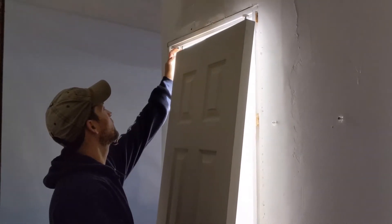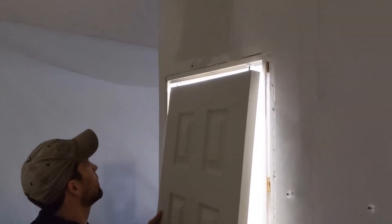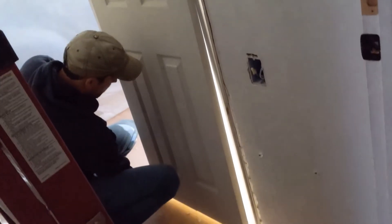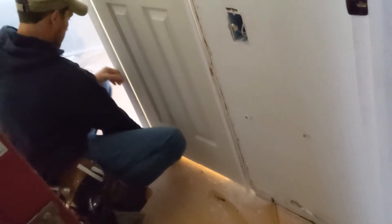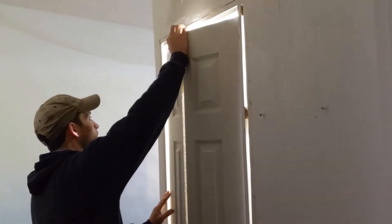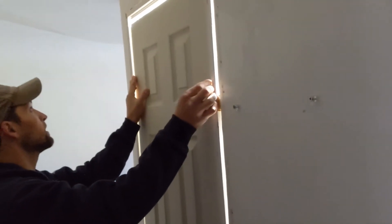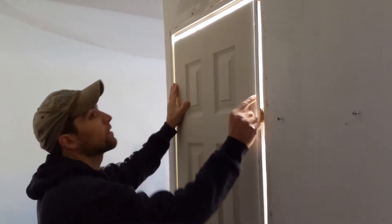Line up the other pin first. Keep pulling up. Set down on that jam bracket. Make sure my reveal is the same. I'm lifting up the bottom of the door and throwing it over just one more notch, which then allows me to bring the top over and maintain the same reveal.